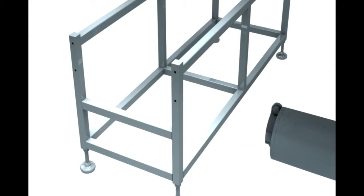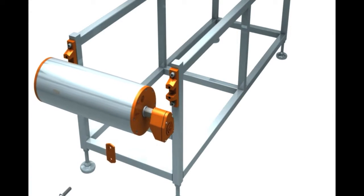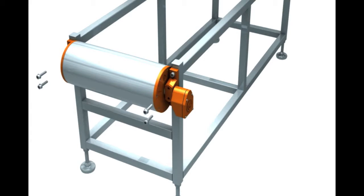The drum motor eliminates all these external components by housing all moving parts within a sealed drum, and can be installed quickly and easily using only four bolts.